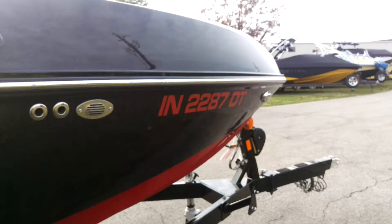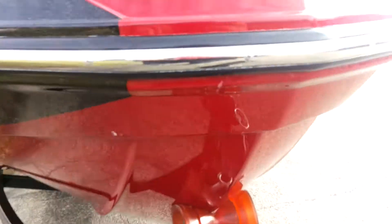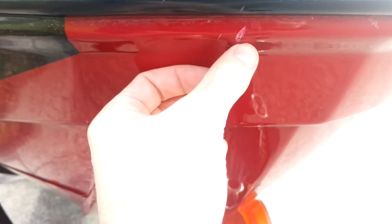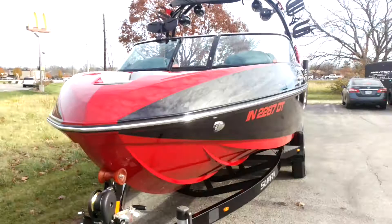The gel's in great shape. On to the front, we've got our docking lights. And there is another small scratch up here on the front in the gel. Other than that, this boat's been really well kept. Overall, it's in really, really clean shape.